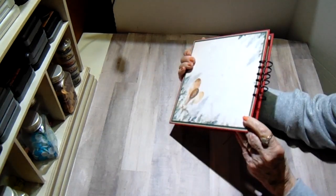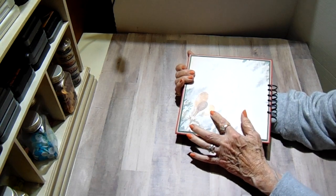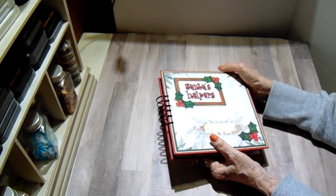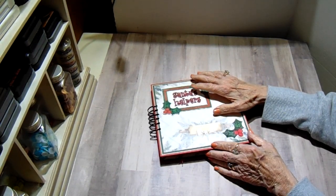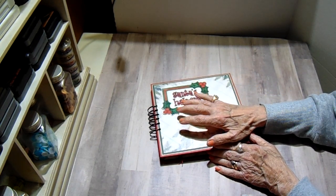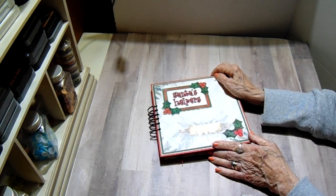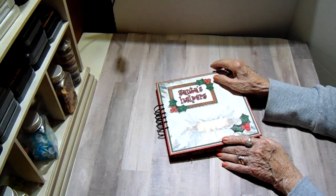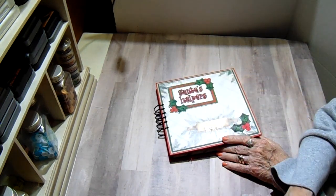On the back I used the same method, the triple matting, and then I used the wooden spoons. I started out using the mini cinch to make the pages, and I covered my chipboard and then when I went to punch the chipboard, the mini cinch wouldn't punch through it — the medium weight with the triple mat was too thick. So I had to get out the big cinch and the bigger wires because the mini cinch is a lot smaller and it just wouldn't hold it.